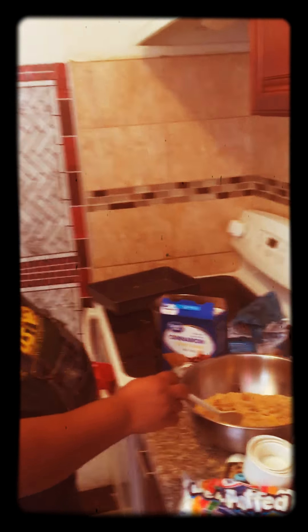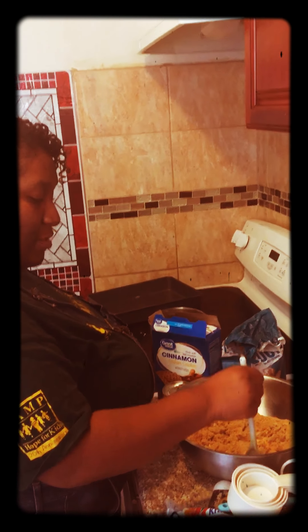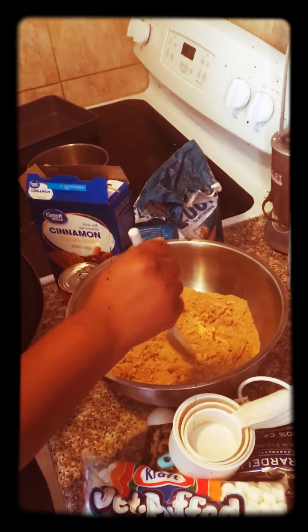I did an earlier video about the graham crackers. You used a Nutribullet or a blender and you took three packets of graham crackers and you reduced them to a fine crust. Okay, what's next?